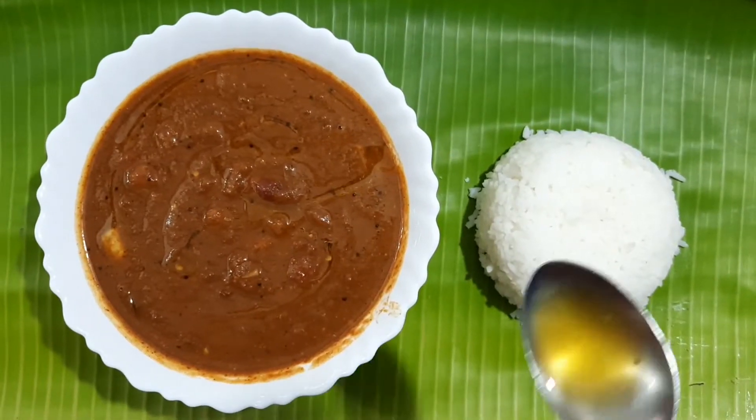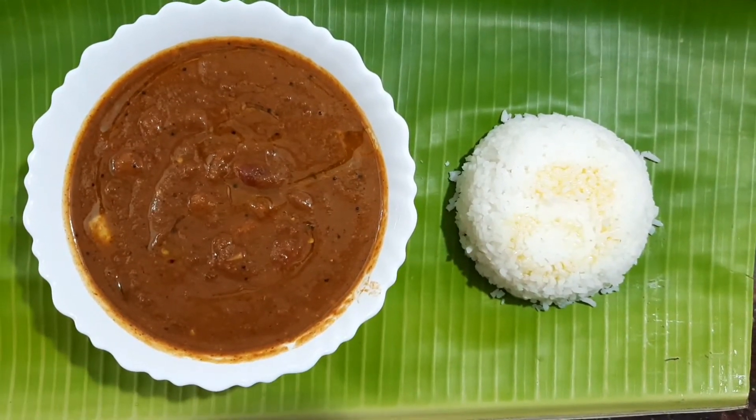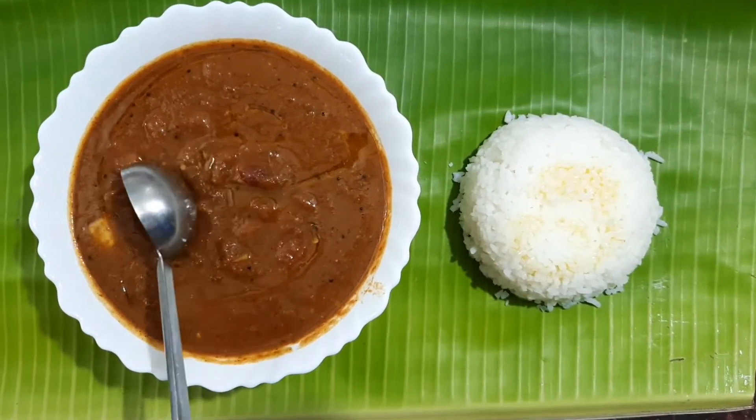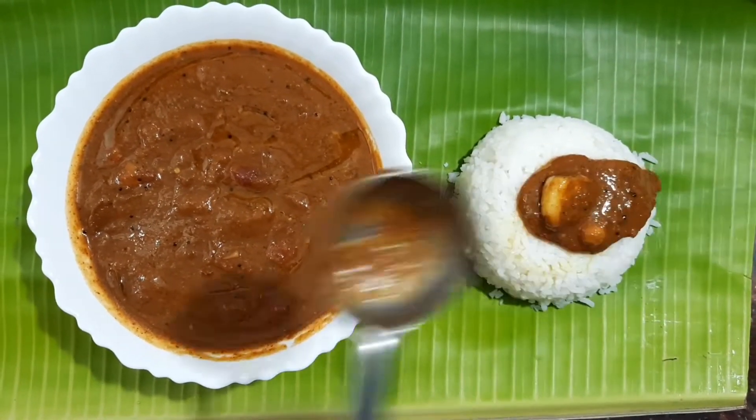Hi friends, welcome to Fabulous Chef! In today's video, let's see how to make a delicious South Indian Vathal Kulambu. This is a very tasty recipe, so first let's see the ingredients.